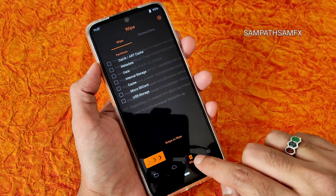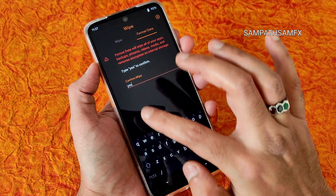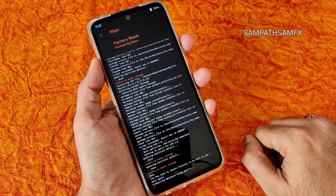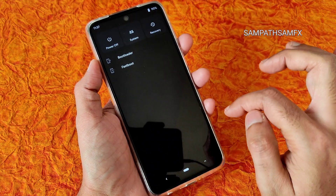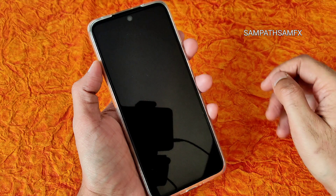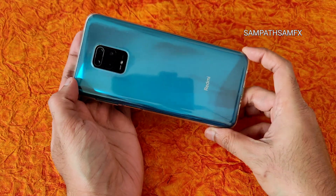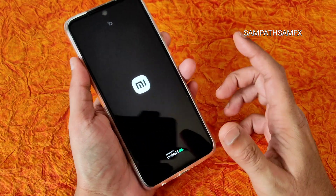Once done, go to the Wipe section and select Format Data. Type YES and press the tick button — it takes a little bit of time. Then go to the Home section, select Reboot, and select System. That's how simple the flashing method is for Redmi Note 9 Pro Max, Note 9S, Poco M2 Pro, and the other devices mentioned.